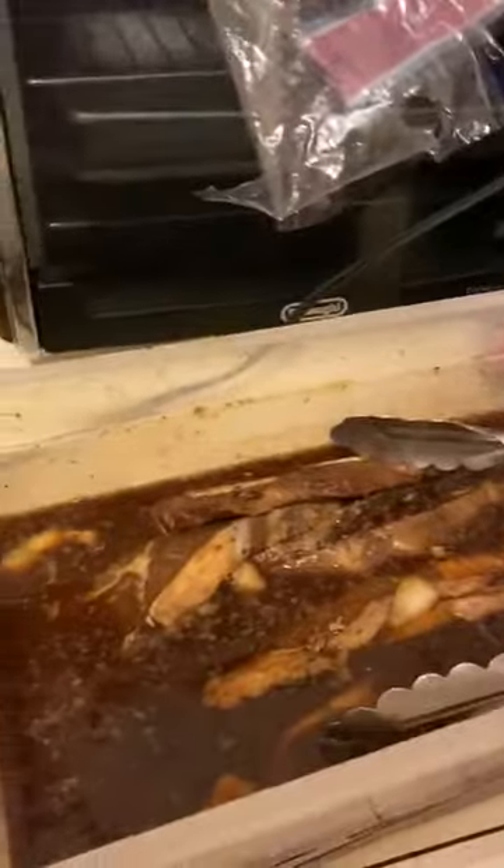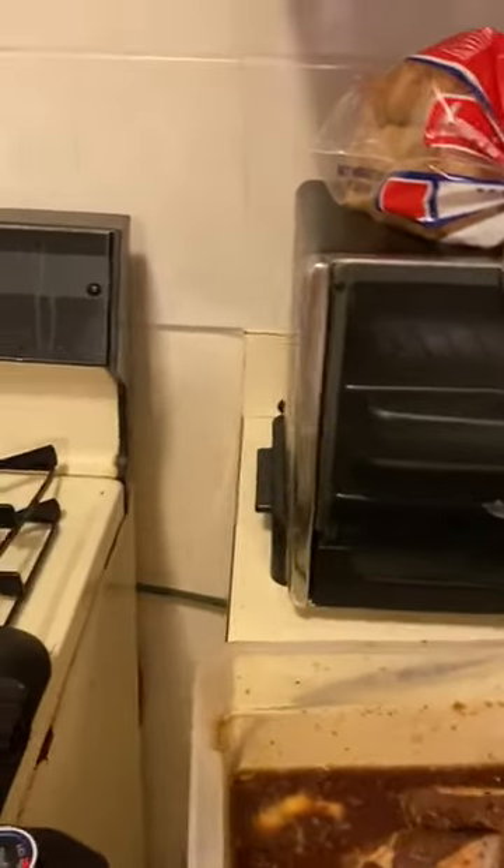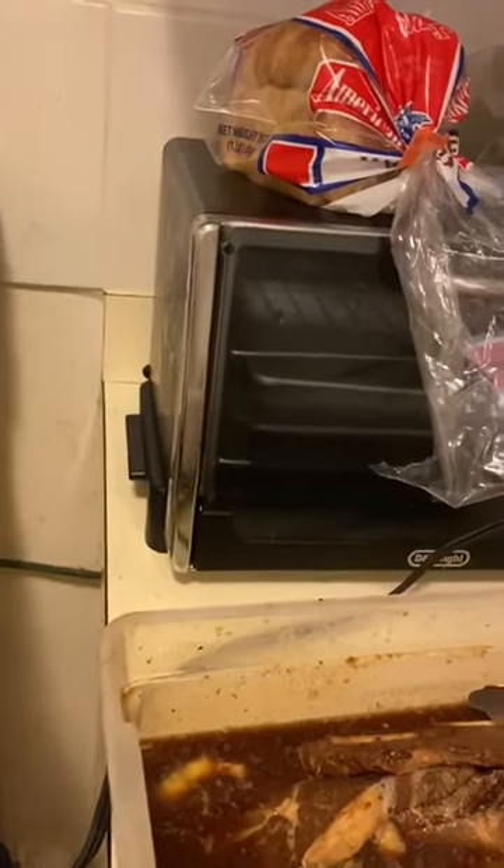We got it set up already here on my stove. And we're going to grill the short ribs because those guys have been cooking since what, 4:30? Yeah. And it's already almost 8.